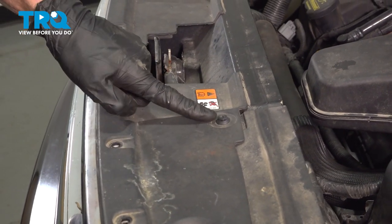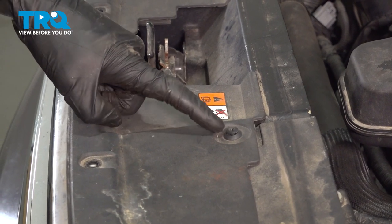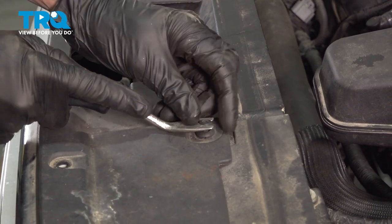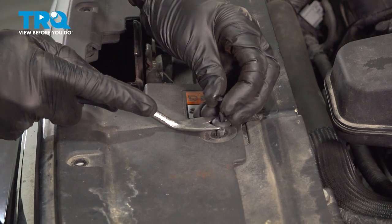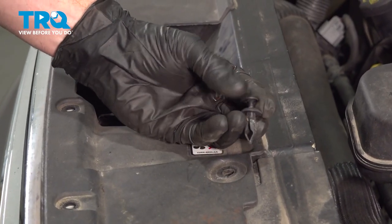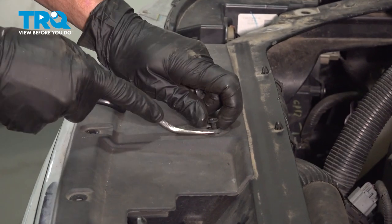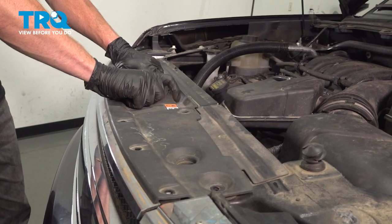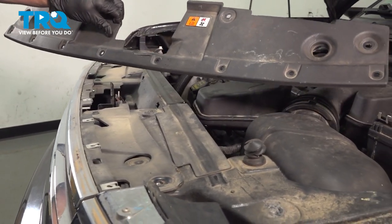Continuing further in, you'll find that you have two push clips, one on either side. Remove these by first removing the center and then the outer aspect. Go ahead and grab onto that trim panel, lift it up and remove it from the vehicle. We'll set that aside.